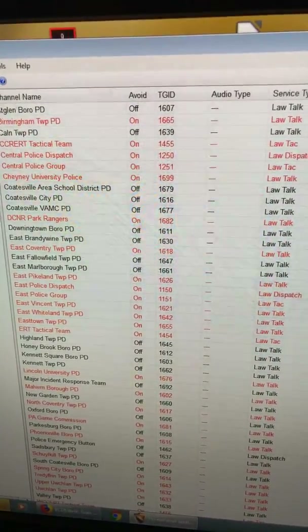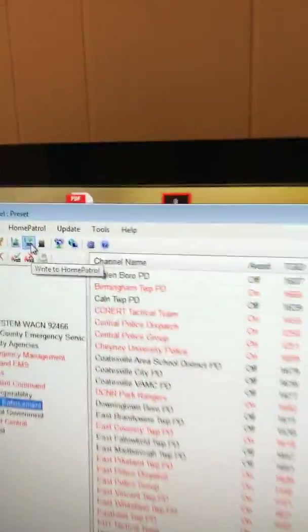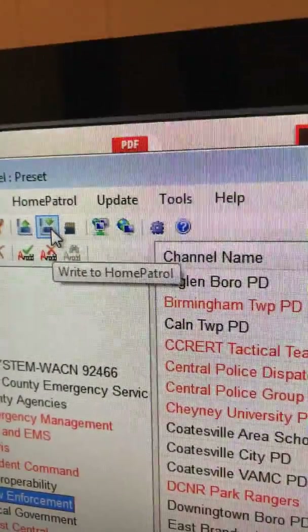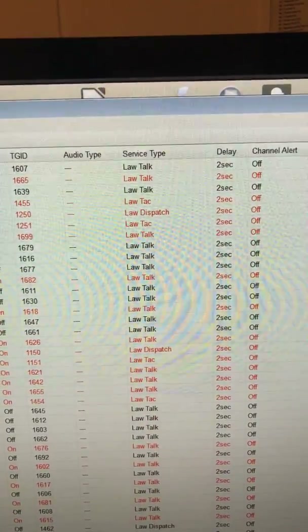Once you're done with all that, you can go right up here and actually write to the Home Patrol. When I first got this thing I was all confused.